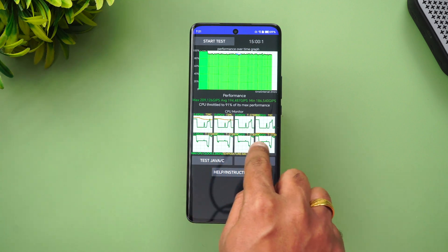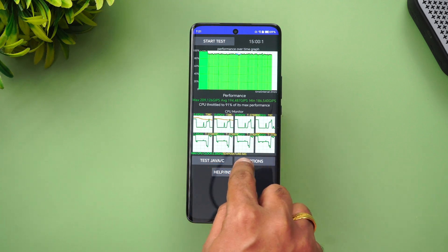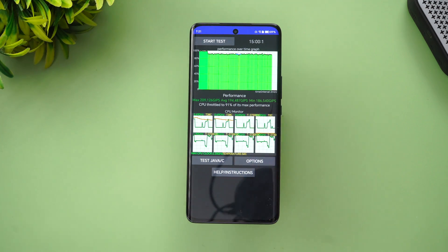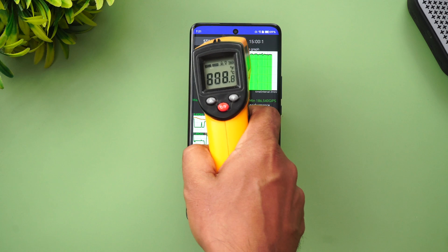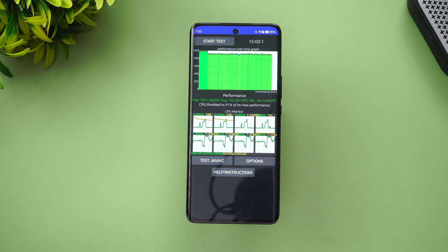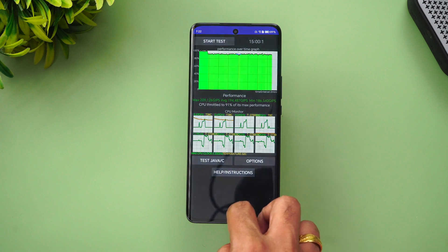The temperature monitor shows that the maximum CPU temperature went up to 50 degrees during the throttling test. However, the outside surface temperature reached a maximum of only 35 degrees. That's the CPU throttling test result.